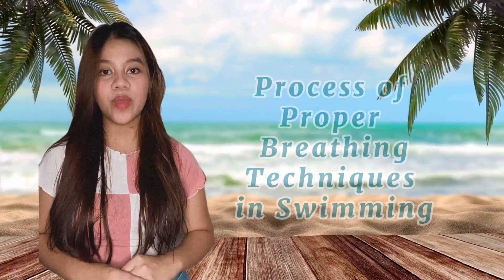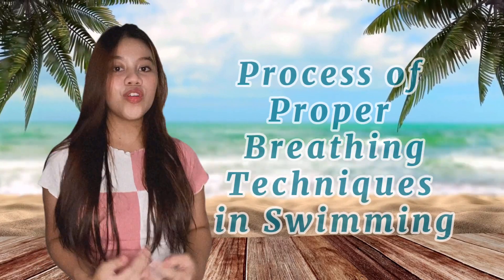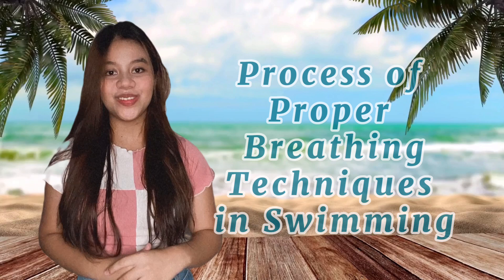Summer is coming and it's time for swimming. Before that, I will teach you the process of the proper way of breathing techniques in swimming. So without further ado, let's get into the video.